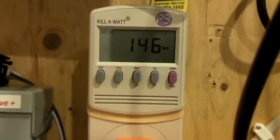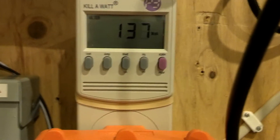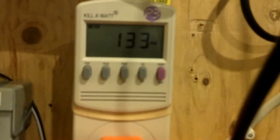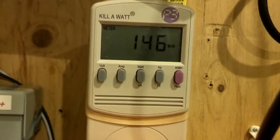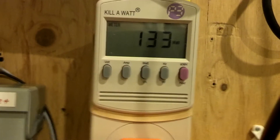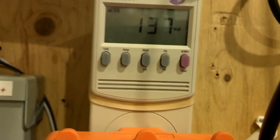I was talking to the guy at Renogy, and he told me about configuring them in the 24-volt pattern or fashion, because it would generate less — that's the wrong word — it would be less voltage running through there, less chance of getting shocked or zapped. He said you lower the voltage, but you're still pumping out a lot of wattage.